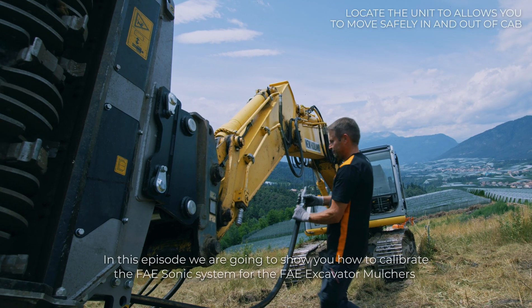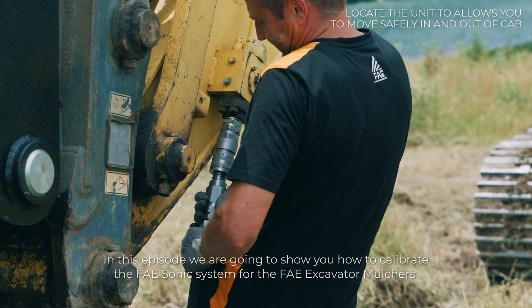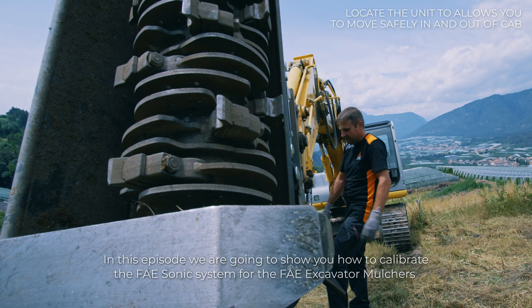In this episode, we're going to show you how to calibrate the FAE sonic system for the FAE excavator mulchers.